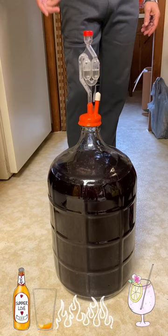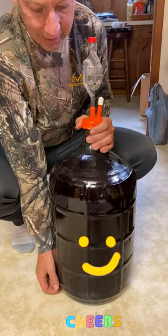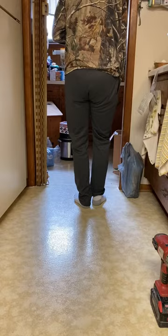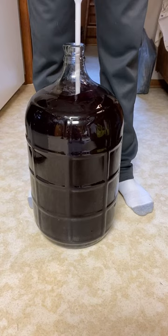On our next video, we'll cover the whole processing on how we do it. I'm excited going back home to the Philippines because five gallons of wine from tropical fruits — that's pretty cool. That's how to mix the wine.